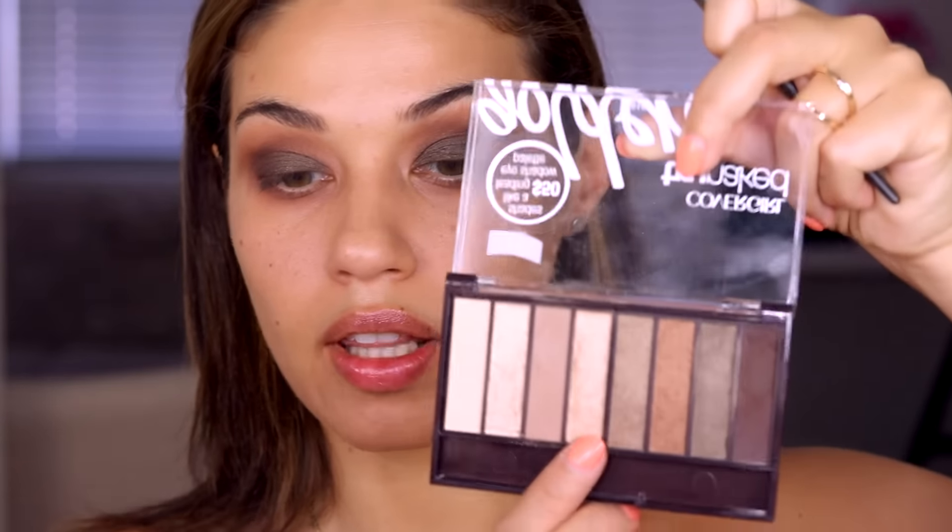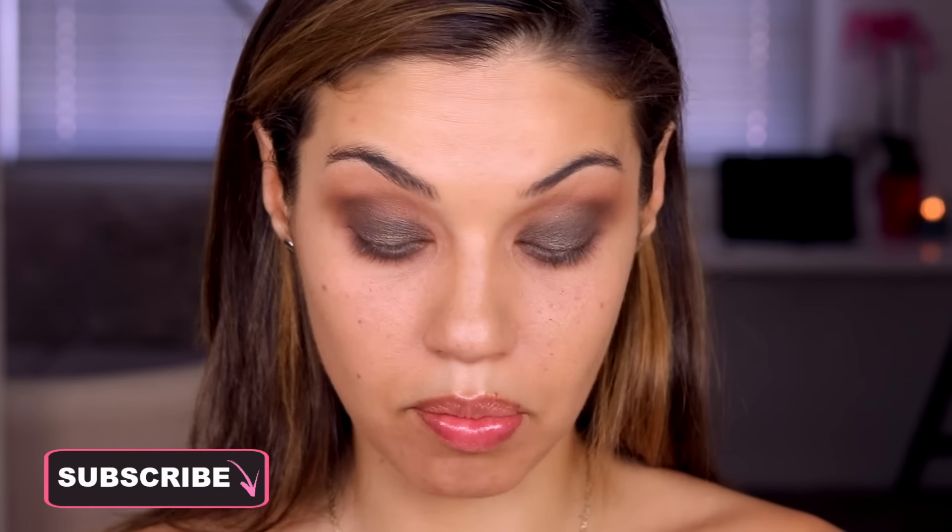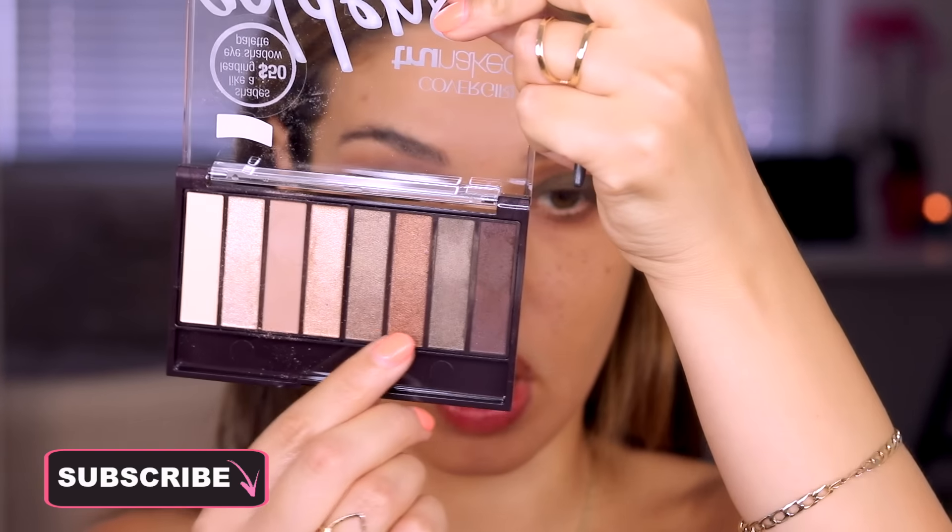The behind-the-scenes video of me getting ready and that whole day is really cool as well, so I'm gonna link that for you guys too. If you check it out please leave me a comment — I would love to know what you guys think. I'm getting a little bit of fallout but that's okay, we'll wipe it off after. I'm going to go in with the lighter green from the palette and the bronzy tone as well.